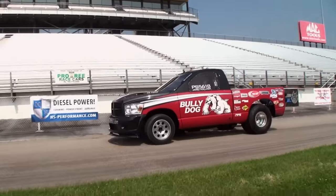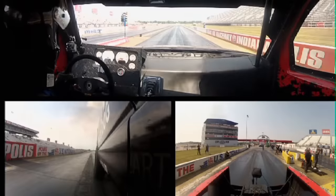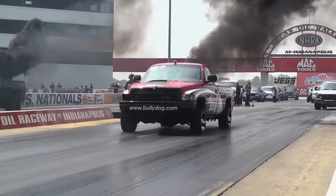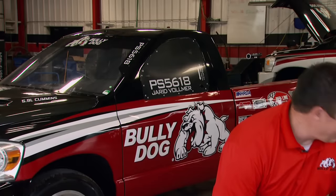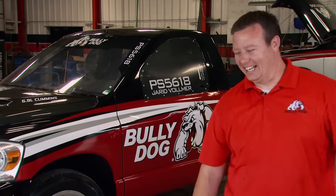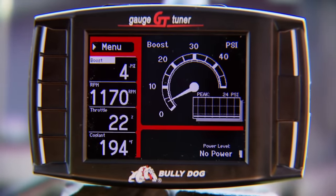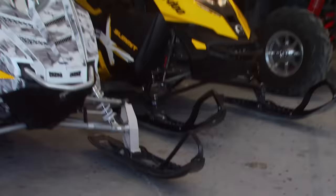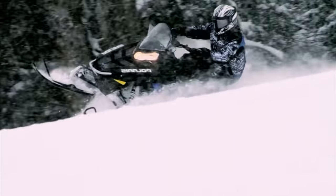Winning at the track is important too, where engineer Jared Vollmer set a new world record last year at the Diesel Nationals. What they learn at the track translates to street performance tunes and off-road tunes, thanks to their new power sports division, with tuners for snow machines and more.